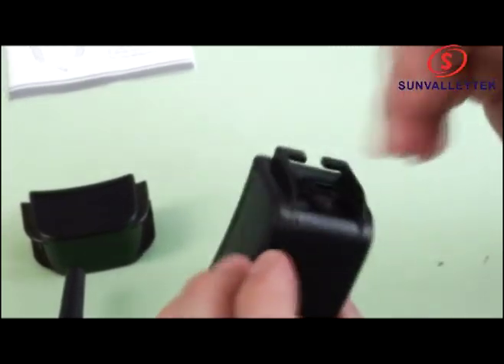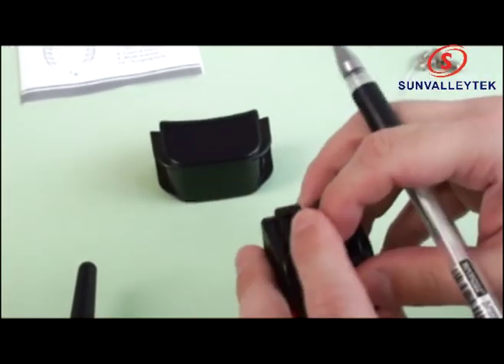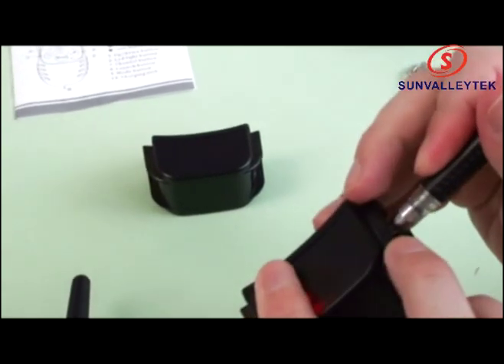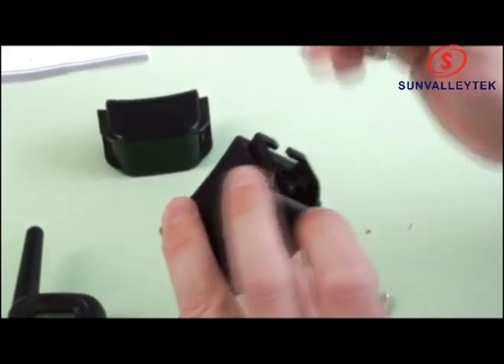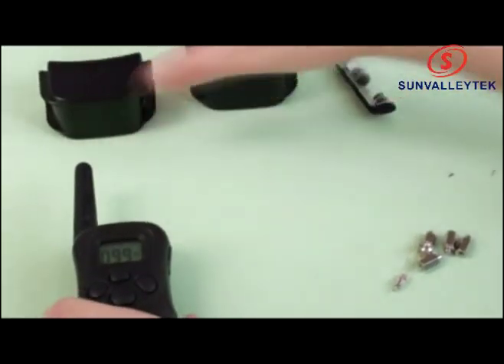There you go, it's on. Same thing with this one — you can see it's on, but you can double-check by going in here. Okay, we've got two live collars and the remote.